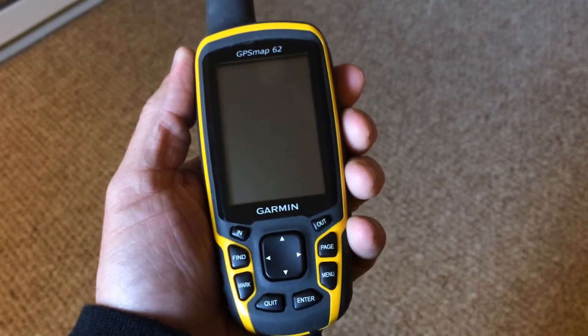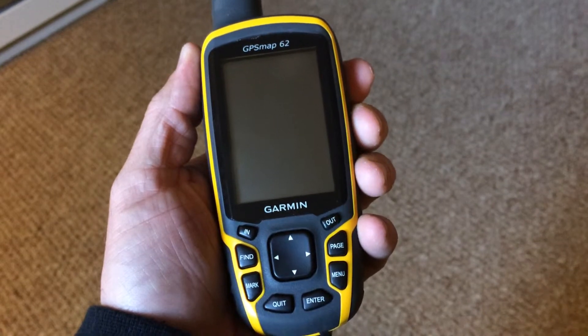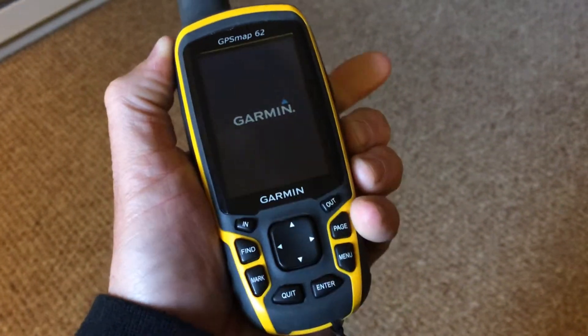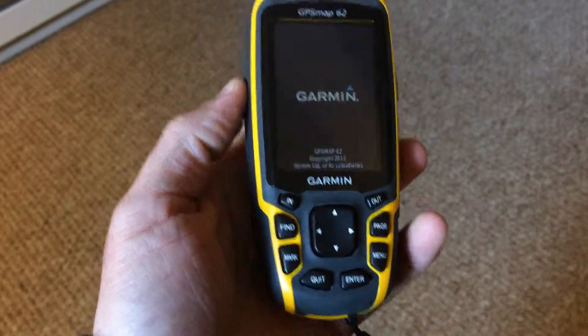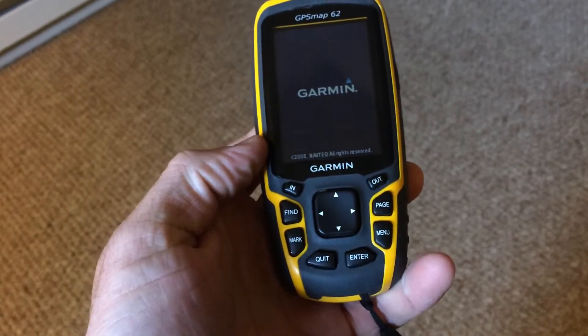Hi everyone. I'm just going to show you how to update the MAP datum to NAD 83 in your Garmin GPS MAP 62. Start by powering it up by holding down this button here. Once it loads up,